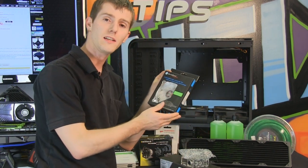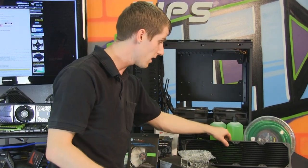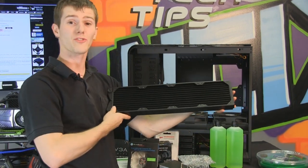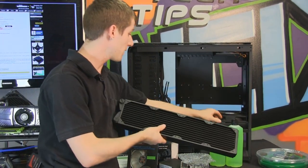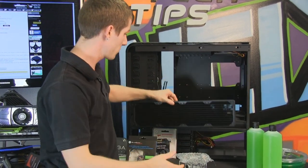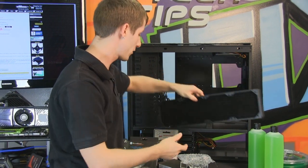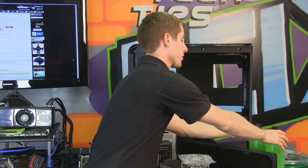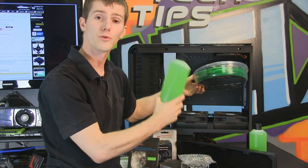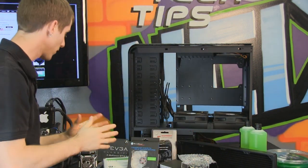For the radiator and fans, we've gone with green LED Air Penetrator fans — very quiet, very high performance, and great for radiator use. The quadruple radiator is going to fit in the basement of our TJ11 case; we're going to take out the hard drive cages and fit it in there to cool our dual 590s and Extreme Edition CPU. For color coordination, I've gone with green tubing and green fluid to match the Gigabyte G1 Assassin motherboard.